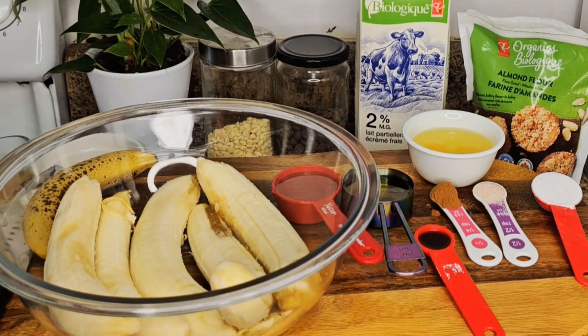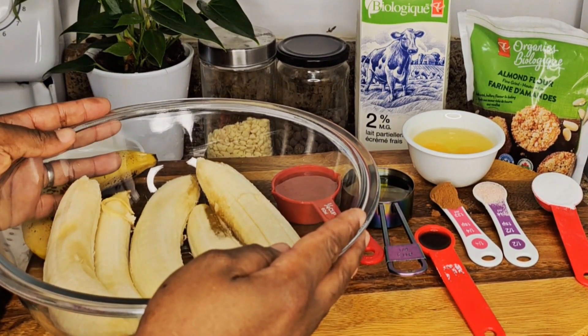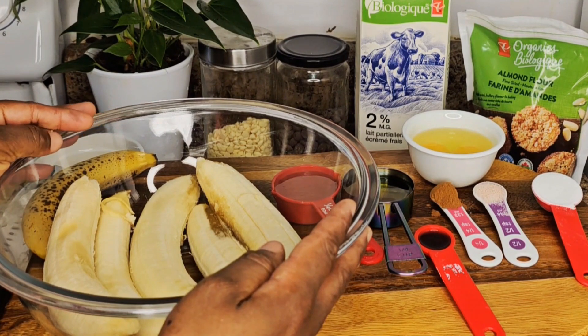Hello everyone, welcome to my channel! Today I'm going to bake an almond banana cake and almond banana muffins.